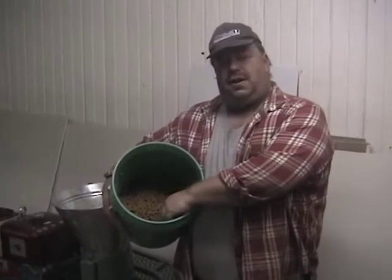As you can see, we just got finished making pellets. They're hot and they're moist coming out of the machine — they're about 140 degrees. I'm going to put them in my cooling bin and cool them down overnight, and tomorrow they'll be dry and ready to use.